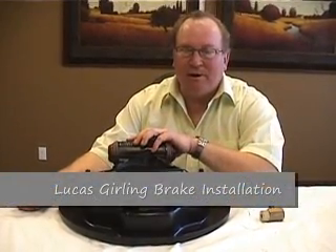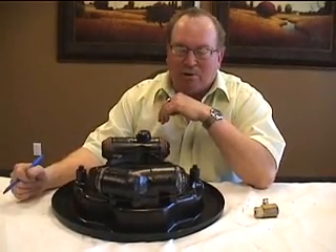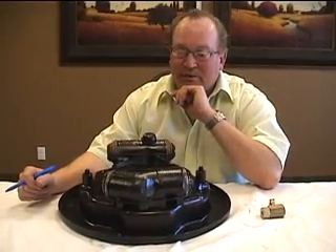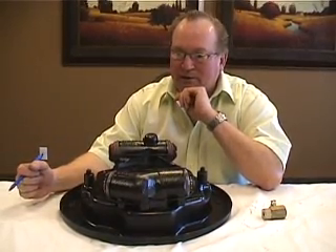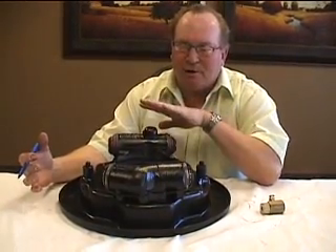Let's talk about the Lucas Gurling backing plate and cylinders. For any of you running this particular brake on your truck — maybe a fleet — you know they're prone to leakage. They are not that grand of a system, but let's talk about what you can do to protect it when it comes to installing a new backing plate on your truck.